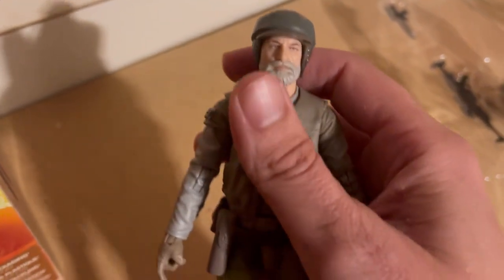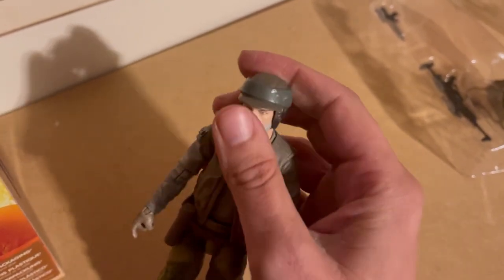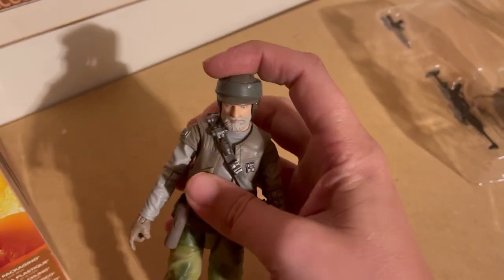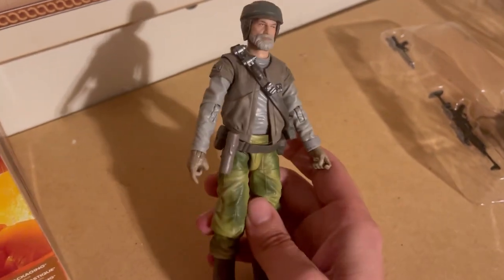It wasn't as hard as I thought to get the face off. Once the face is on there it feels very secure and looks pretty good. I think it's awesome — I like this figure, I think he is a neat, cursed figure.